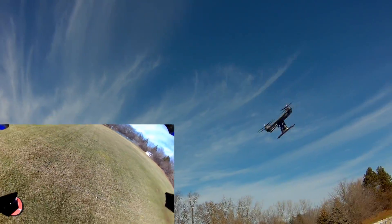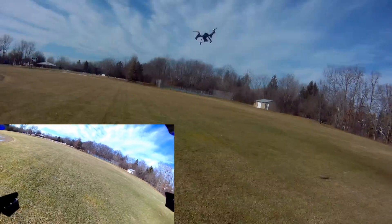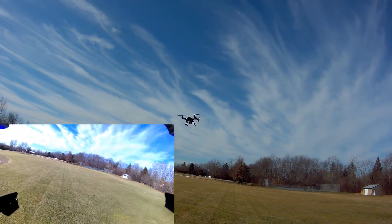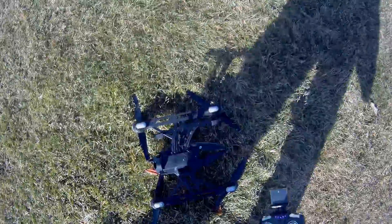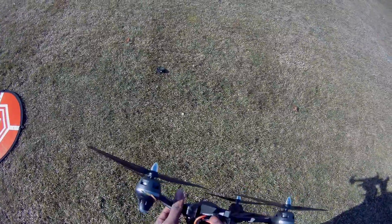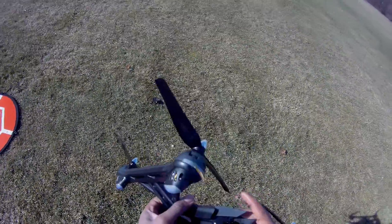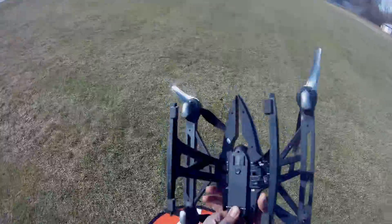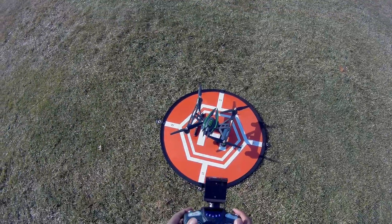We're going to get out of headless mode now. The wind is blowing it a bit. Let's go ahead and do a flip if I can. As you can see, that's why I didn't want to flip it. Looks like the camera did eject. We still got power here, so I went ahead and just took off the camera for now. Let's see how it performs without that extra weight.